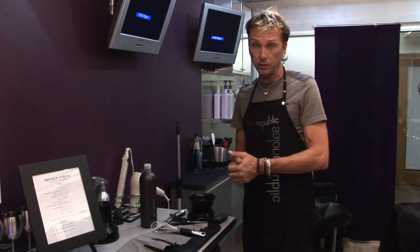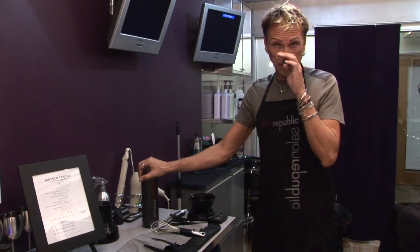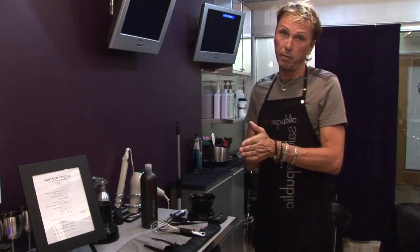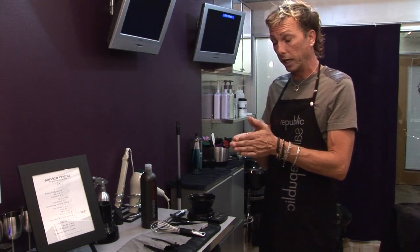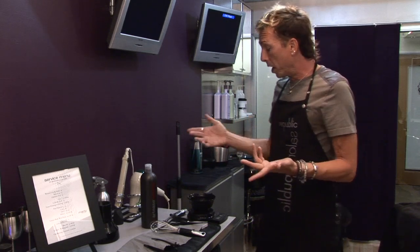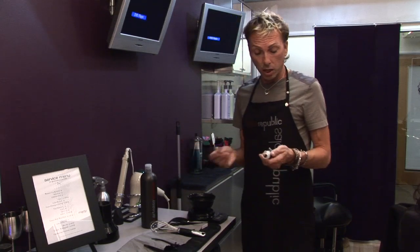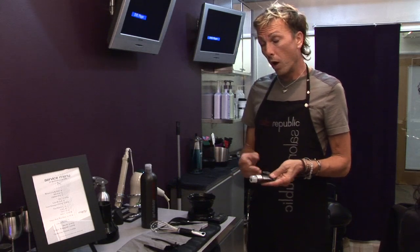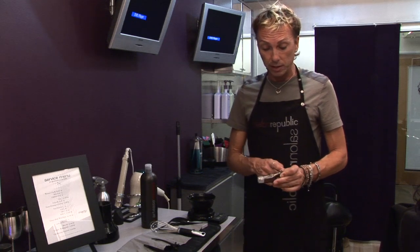So if I'm using 25 grams of color, I'm going to use 25 grams of developer. Every color line is different as to how you actually mix that. You're always going to follow manufacturer's directions to find out the procedure for mixing individual hair color. So you've done your color formulation in your head, you've got your color, and you're going to use a tube key or some efficient way of removing the color from the tube so you're not wasting and you get accurate measurements.